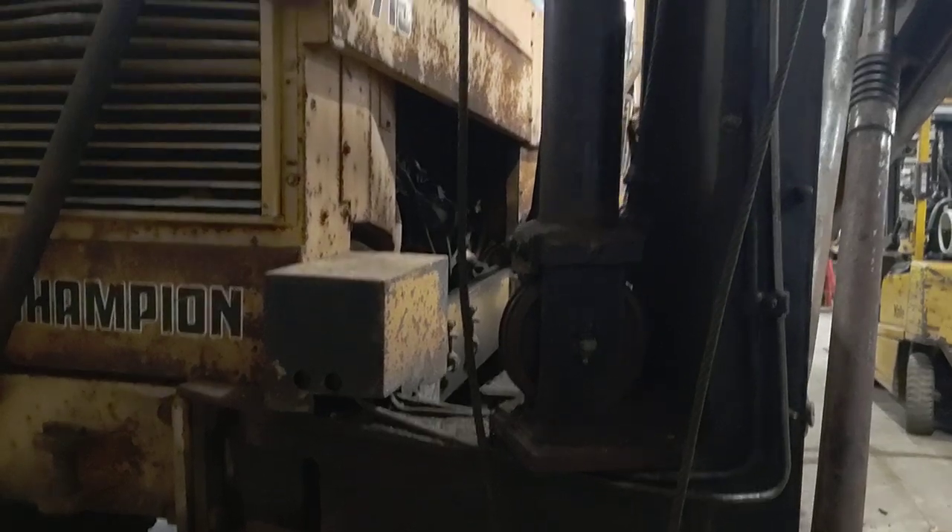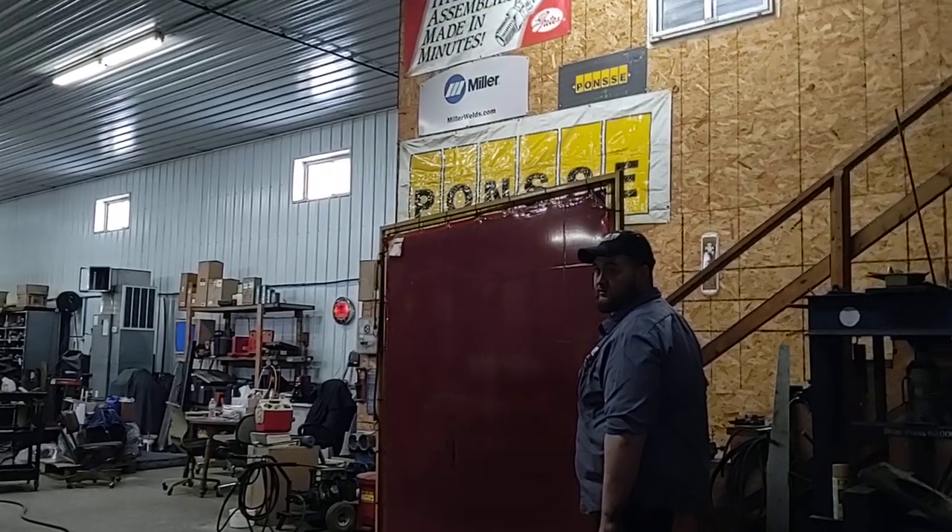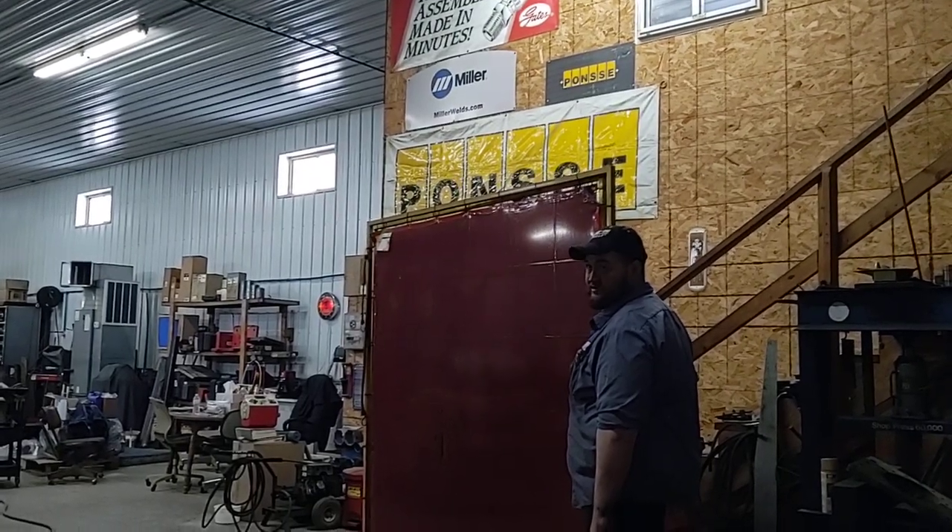It ain't that big. Last week it was an anaconda, now it ain't that big. The cylinder ain't that big.